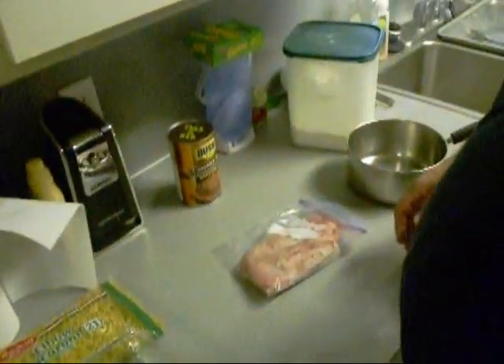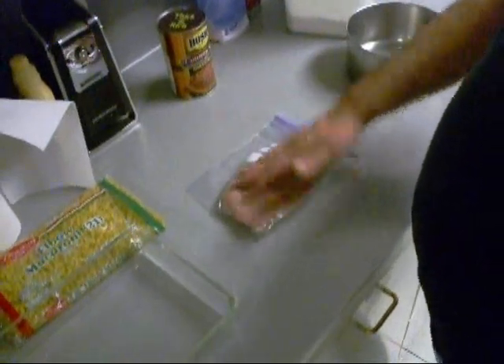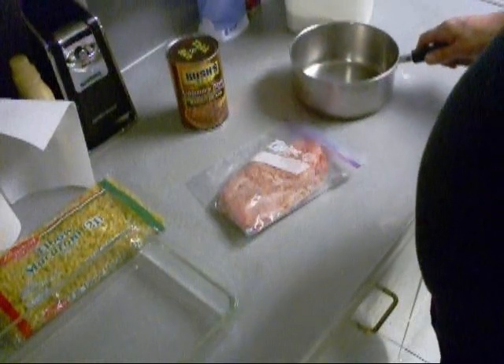You can also put smoked meat in there if you've got some — like smoked sausage, or you can even use hamburger. I've got some ground meat here and we're gonna sauté that down.